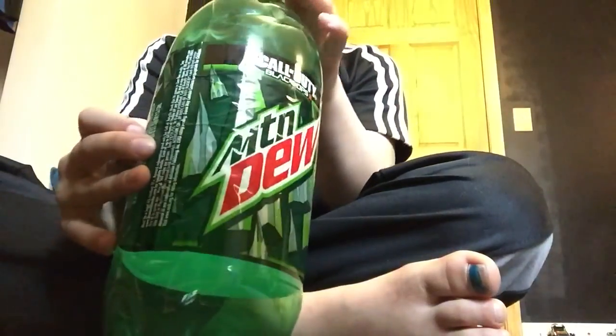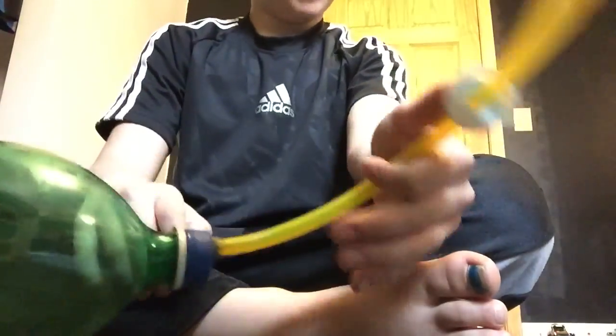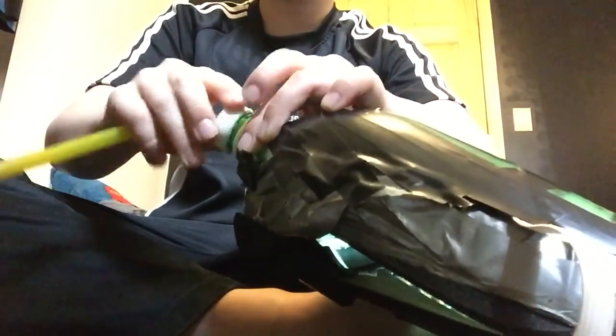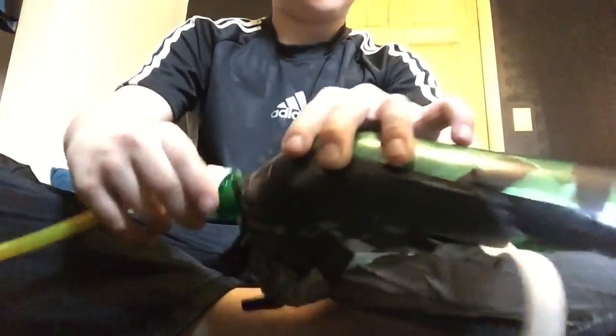So you stick it on through, and basically I just used some really strong caulk. You basically unscrew this cap and attach it to the gas mask, or bottle mask.